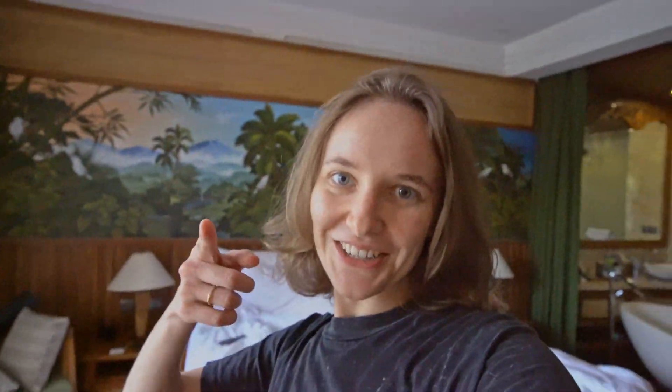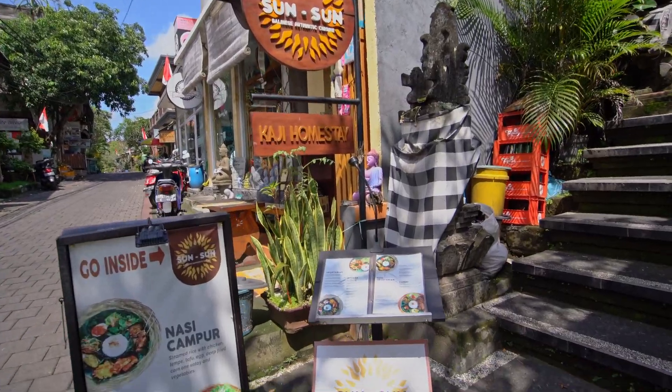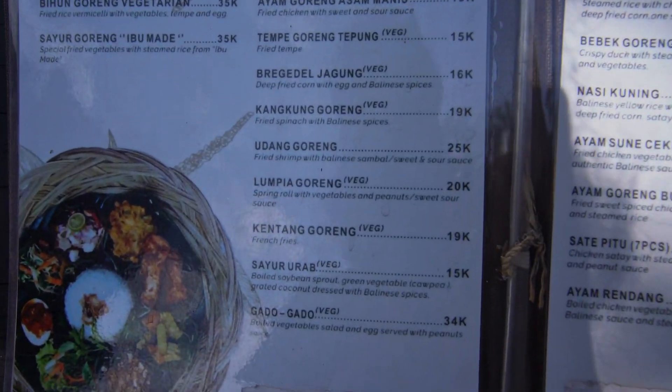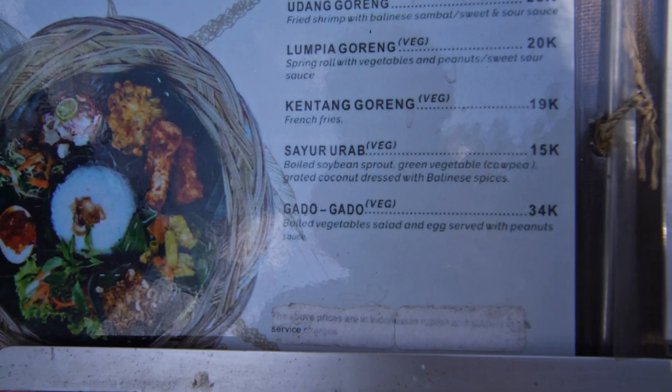So I just went to one of my favorite warungs in Ubud, the Sun Sun Warung. Here we are at the Sun Sun Warung — let's have a look at the menu. And here it is: Gado Gado vegetarian.